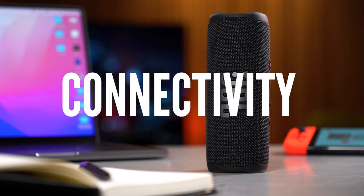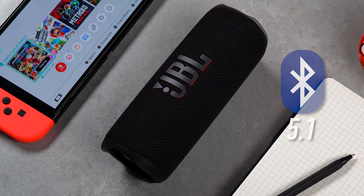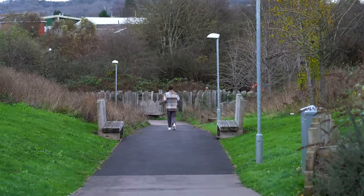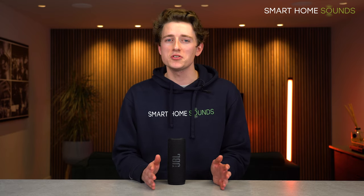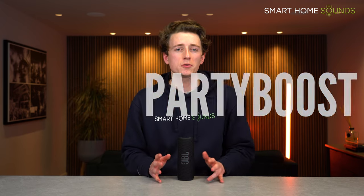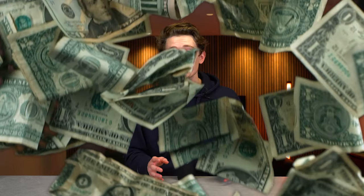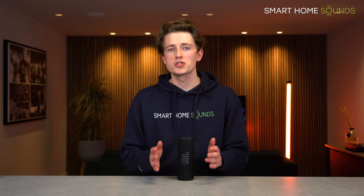Connectivity-wise, this new generation features upgraded Bluetooth from version 4.2 on the Flip 5 to 5.1 on the Flip 6, keeping it right up to date. Bluetooth 5.1 expands the wireless range from 10 metres to around 40 metres — a big upgrade — and in my tests the connection dropped out at around the 40 metre mark. You can also connect two devices wirelessly simultaneously, which is handy if you want to connect your phone and your partner's phone without disconnecting one. There's also Party Boost, which lets you link multiple compatible JBL speakers for boosted sound — you can pair up to 100 speakers.